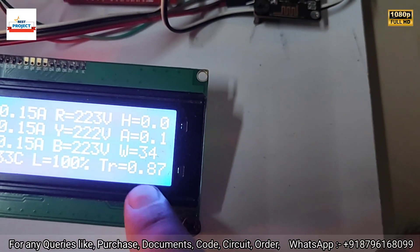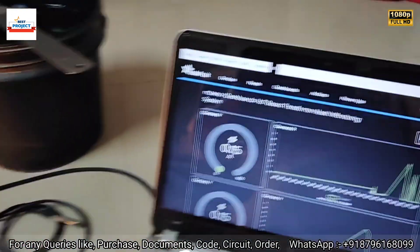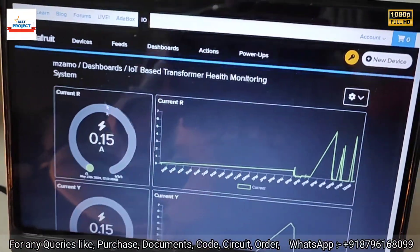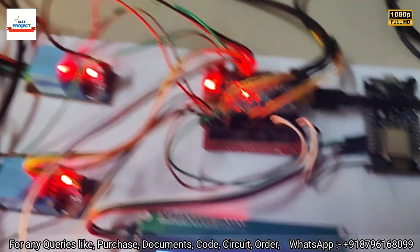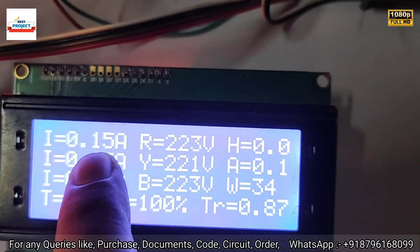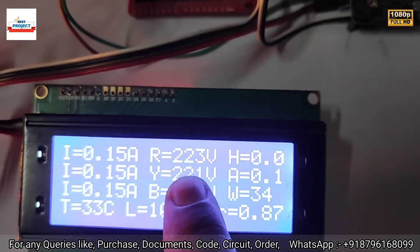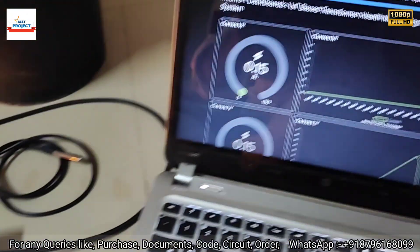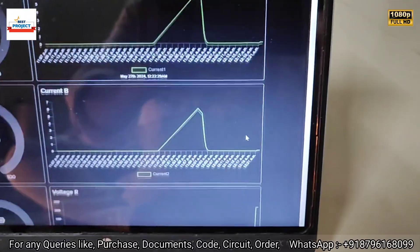Oil level is 100% and transformer temperature is 33 degrees C. You can also see the transformer ratio and some other readings. For R phase: current is 0.15 ampere — you can see the graph. Voltage for R phase is shown, and for Y phase current is 0.15 and voltage is 221 volts. Voltage for Y phase confirms 0.15 with a graph available.